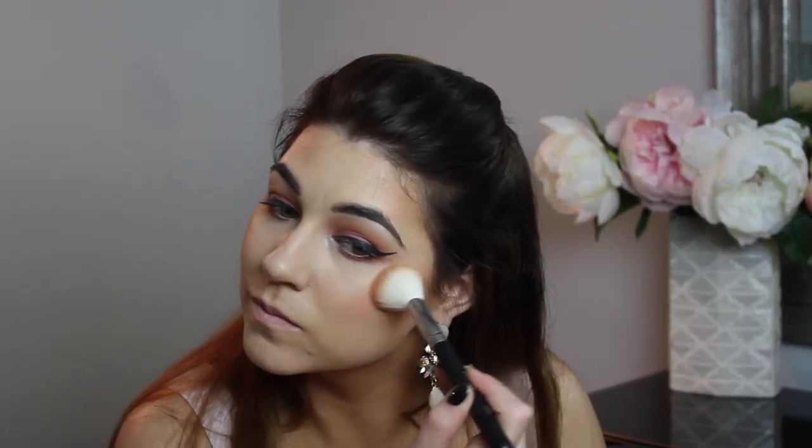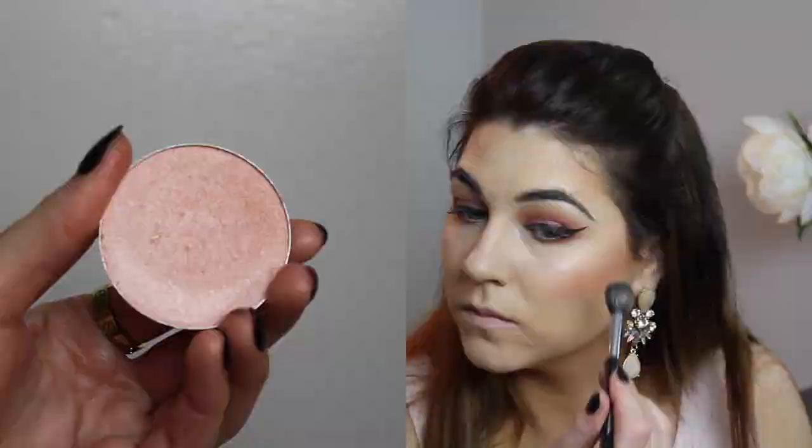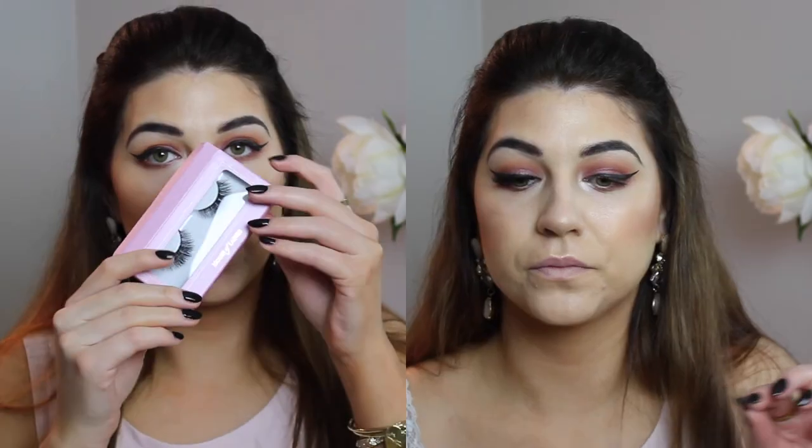Now I'm taking a Milani blush in Luminoso using my favorite Morphe blush brush. Then a new trick I've been doing is highlighting underneath my eye area using two Anastasia highlighters. I'm also going in with a Laura Geller Gilded Honey highlight, highlighting the tops of my cheekbones, nose, forehead, cupid's bow, and chin. If you're super oily you may want to skip some steps, but I'm dry, so I over-highlight all the time.